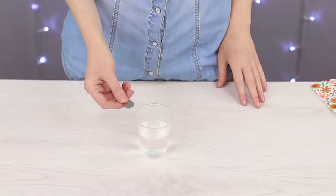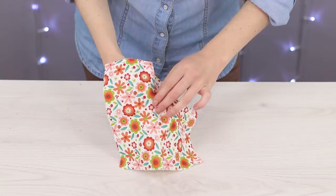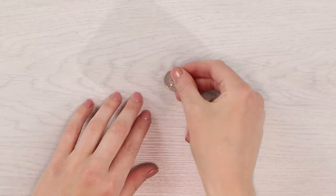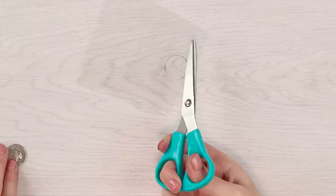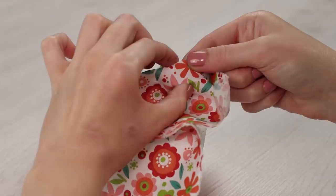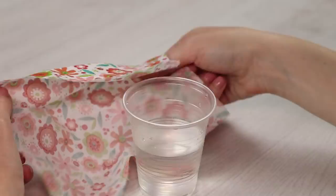Tricks with money will always impress a crowd. For this trick, we'll need a coin, a handkerchief, and a glass full of water. Cover the coin with the handkerchief and place the props on top of the glass. Hit the coin with your finger to make it drop into the water. Lift up the handkerchief and we don't see any coins in the glass — simply amazing! We need to prepare for this trick: transfer the outline of the coin onto a piece of plastic and cut it out. Place the plastic circle on top of the coin and sneakily hide the coin in your hand when covering it with the handkerchief. Now there's only the fake plastic coin inside the handkerchief. The transparent plastic bends in the water and is practically invisible.